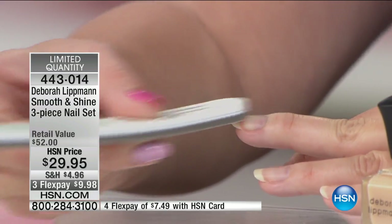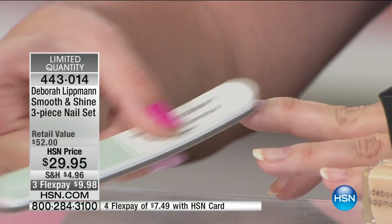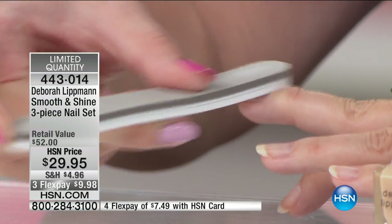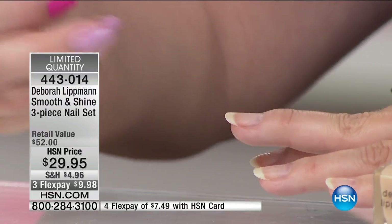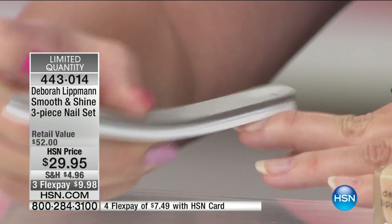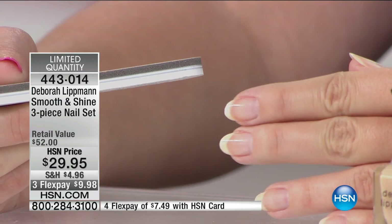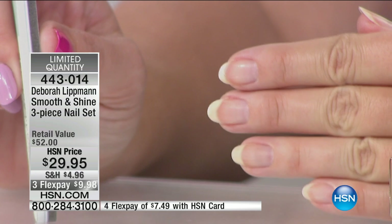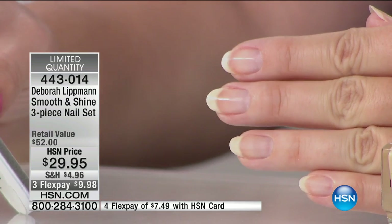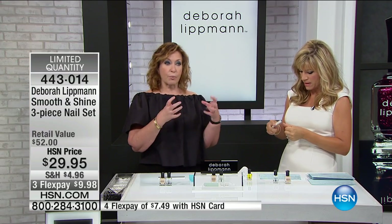Can you see that shine? That shine is something you can do at home, girls — or even gentlemen. This is a product that is always in my bag, always in my nightstand, always in my bathroom, because you cannot overuse it. Buffers have been known to thin the nail, but this makes the nail so much healthier. It brings blood to the surface — when you're massaging your nails or doing that buffing action, it stimulates the growth and the health of your nail.